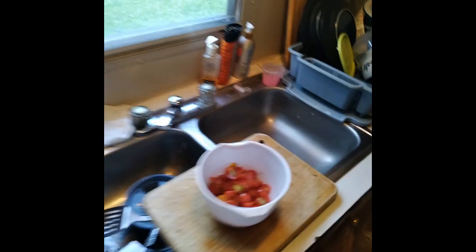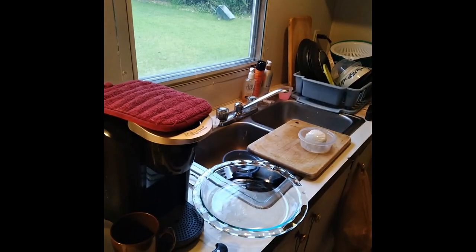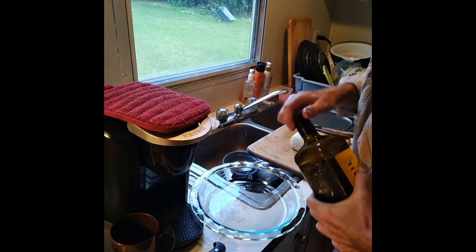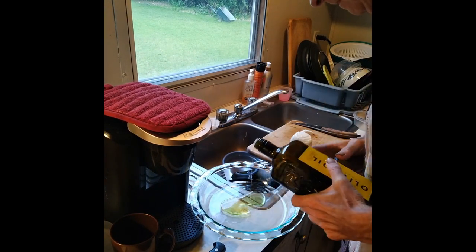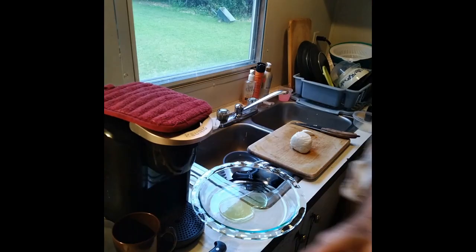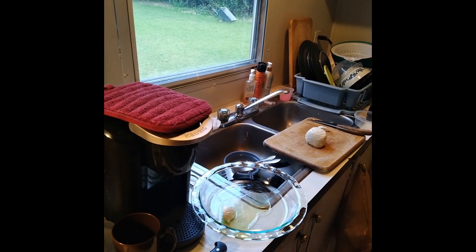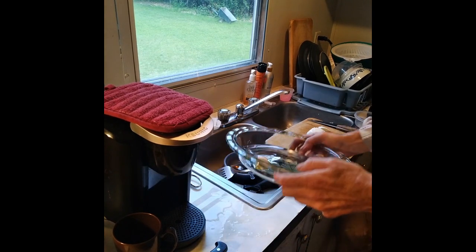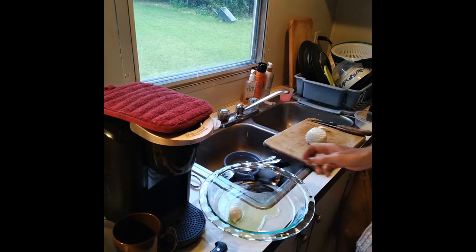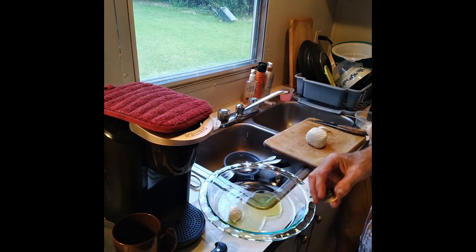That ought to be enough tomatoes. Got plenty left. Now I'm going to slice some cheese. Put a little olive oil down in the plate there and let the cheese start soaking up the flavor.